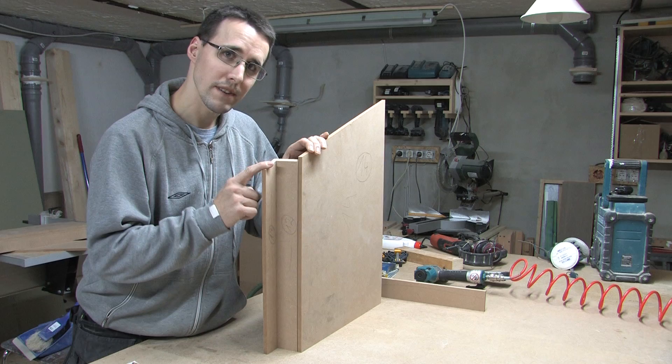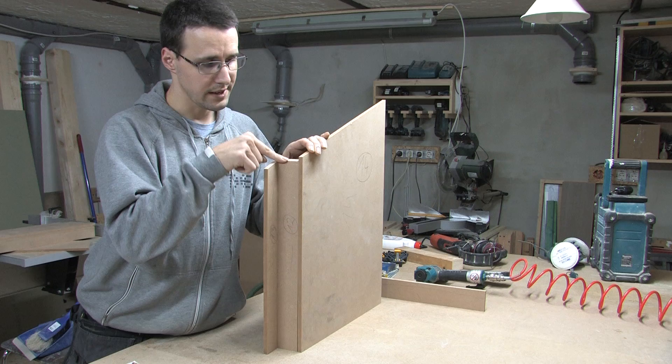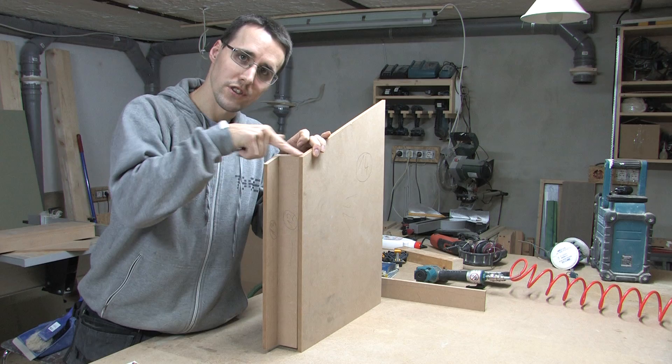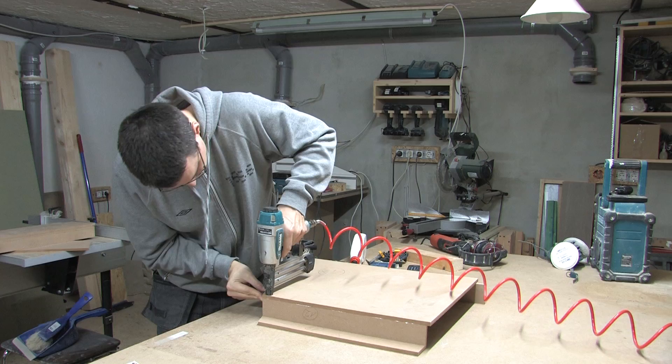After correcting the angle of this part, these two parts don't fit anymore when they are both settled on the bottom. So we have to move this part up a little bit so that they are flush at the top. I glued and nailed part 14 to the edge of part 12.